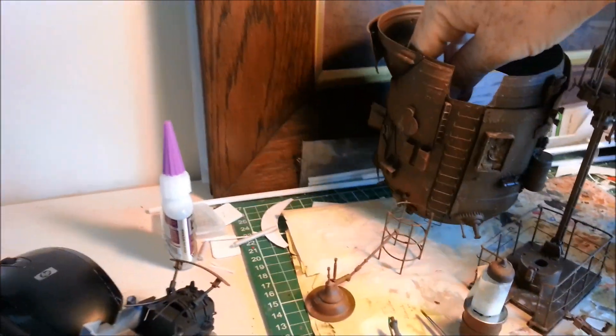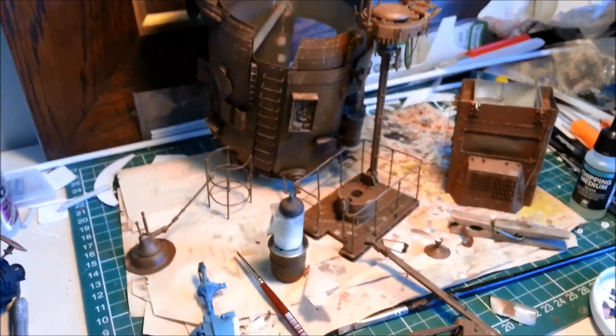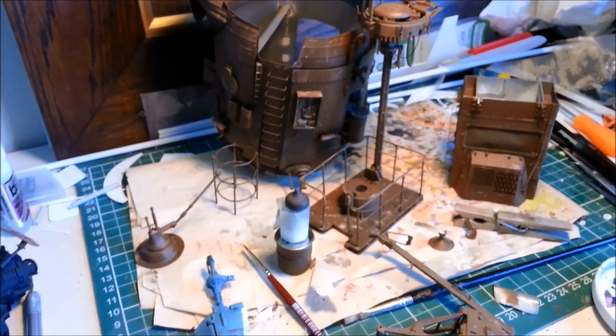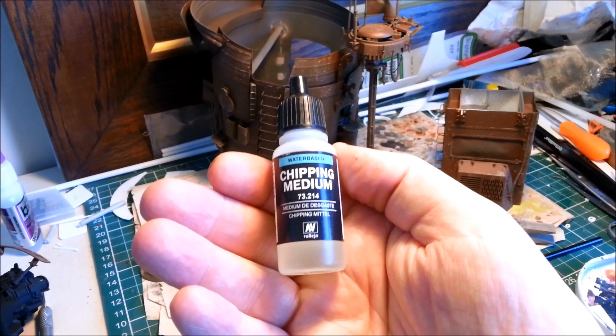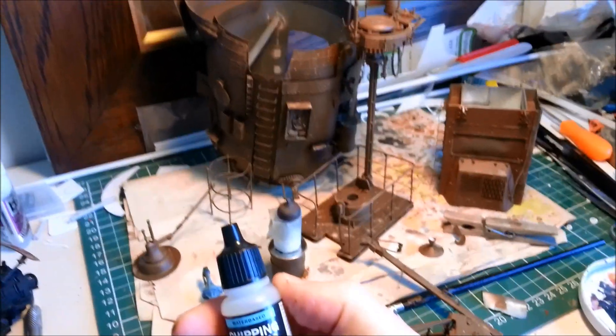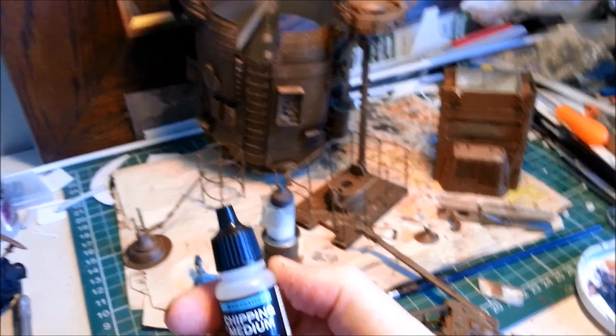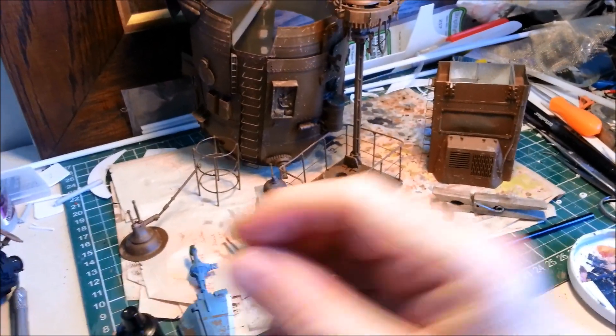I was thinking to myself - I had recently done a bit of a test where I compared three chipping mediums. I compared an AK Interactive chipping medium, a Vallejo chipping medium, and also just hairspray. I'll show you some photos here of the two contenders: Vallejo versus hairspray.